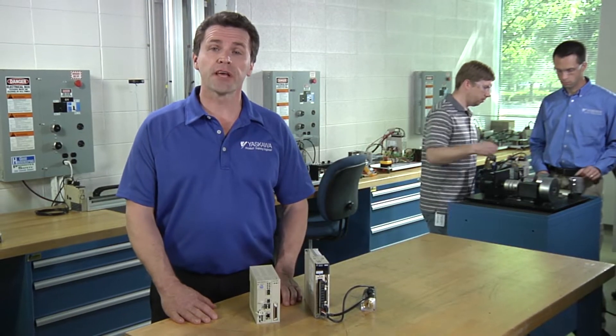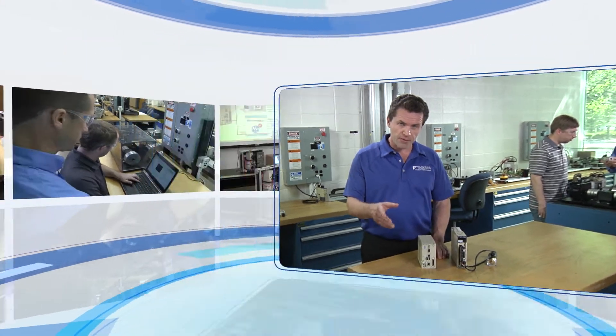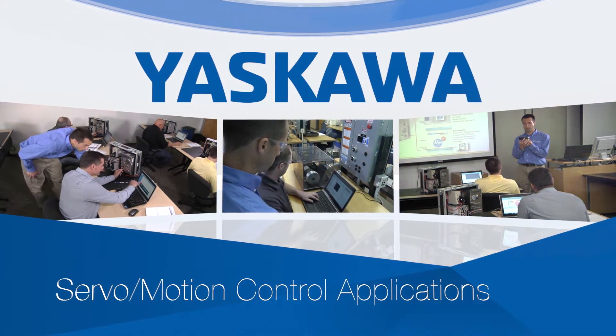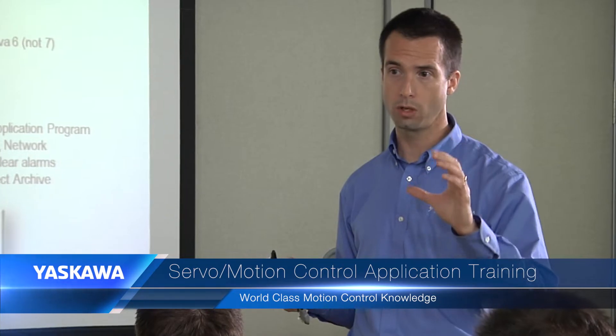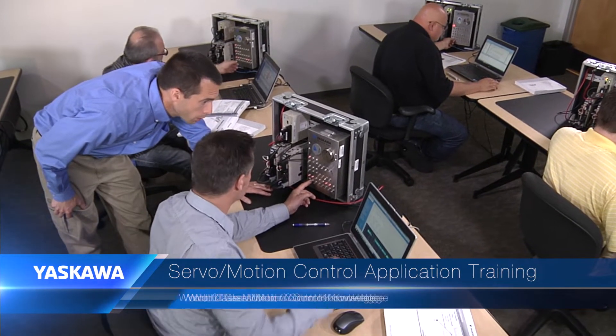If you're an engineer or technician who works with servos and motion controllers and you want to do it more effectively, consider taking a Yaskawa servo motion control applications course. You'll learn techniques you can immediately put to work, plus plenty of helpful ideas for getting the best possible performance out of your automated equipment.